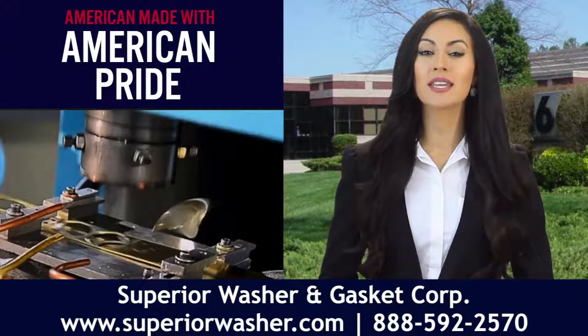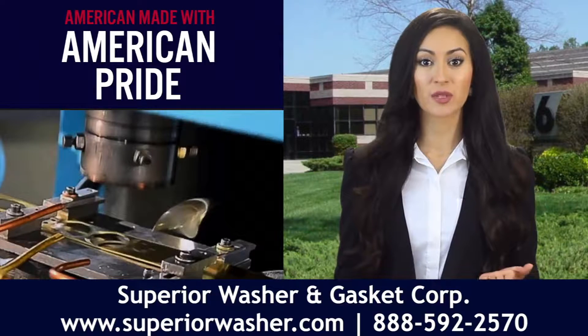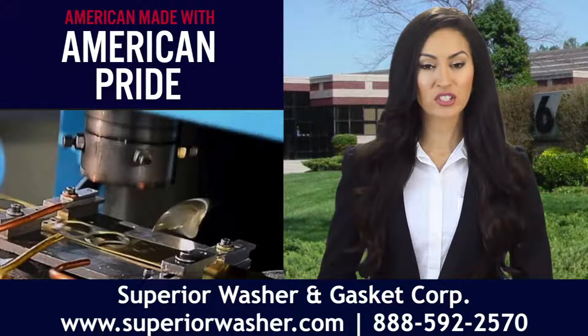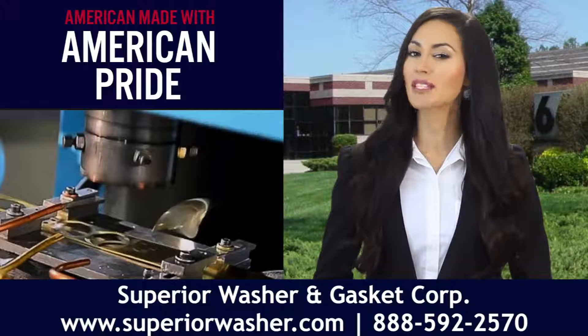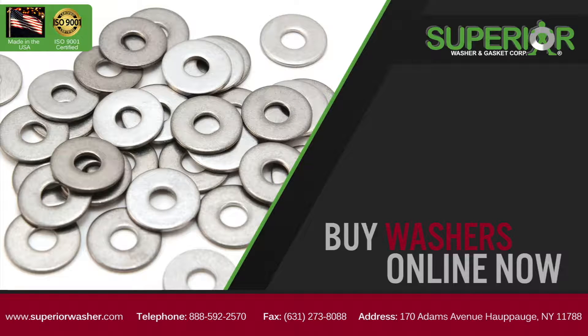It's possible to incorporate a number of different properties into round flat washers based on the materials from which they are stamped. If you're an OEM, fastener distributor, or other professional looking for round flat washers that are made to the highest quality standards, you'll want to source them from us at Superior Washer & Gasket Corp.